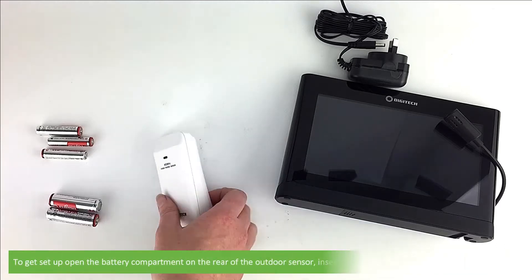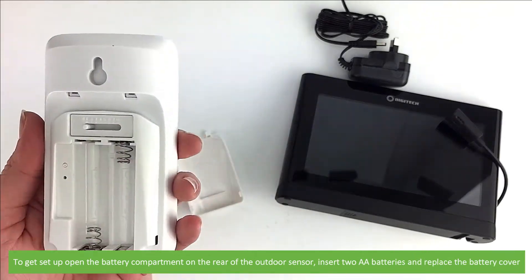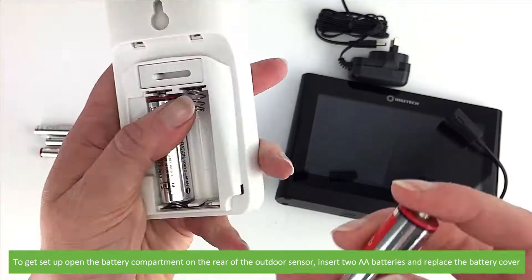To get set up, open the battery compartment on the rear of the outdoor sensor, insert two AA batteries and replace the battery cover.